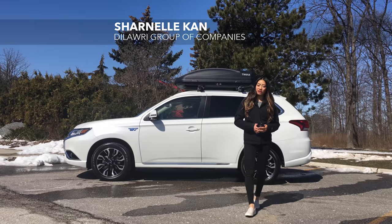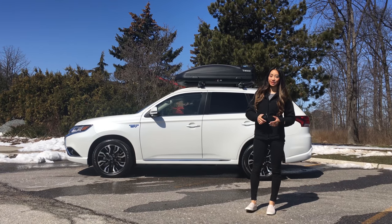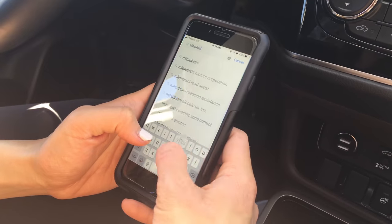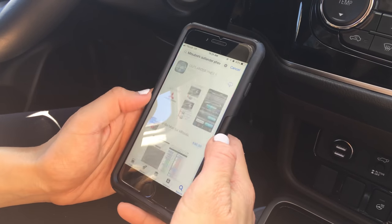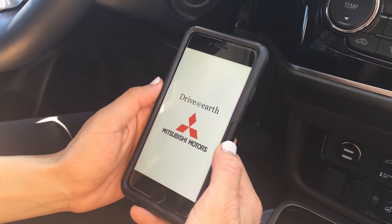Hi everyone, I'm Sharnell from Dilawri Group of Companies and today I'll be showing you how to set up the Mitsubishi Outlander PHEV app. To set up the Mitsubishi Outlander PHEV app, the first thing you'll need to do is download the app and open it up.